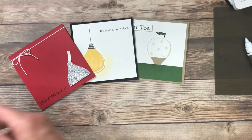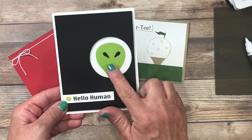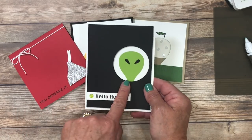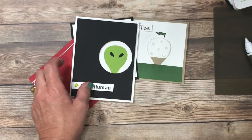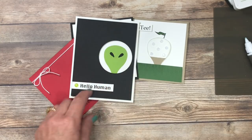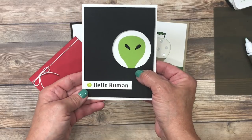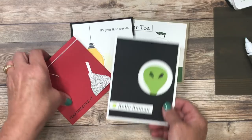Last but not least, and this is the funniest one I think — here is my Alien card. There is that exact same punch. Do you see how I've used it in variations to create different shapes? If you're wondering where those eyes came from, they actually came from the sprig punch. I used just small pieces from there with black cardstock and a little bit of liquid glue to adhere them. I printed the greeting from the computer and added just a small embellishment.